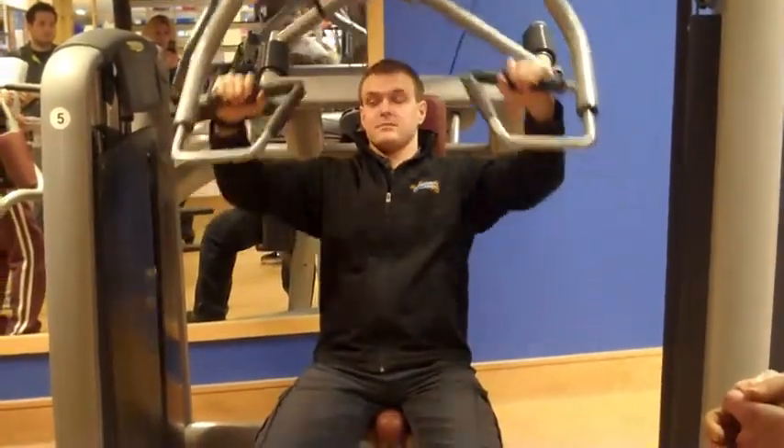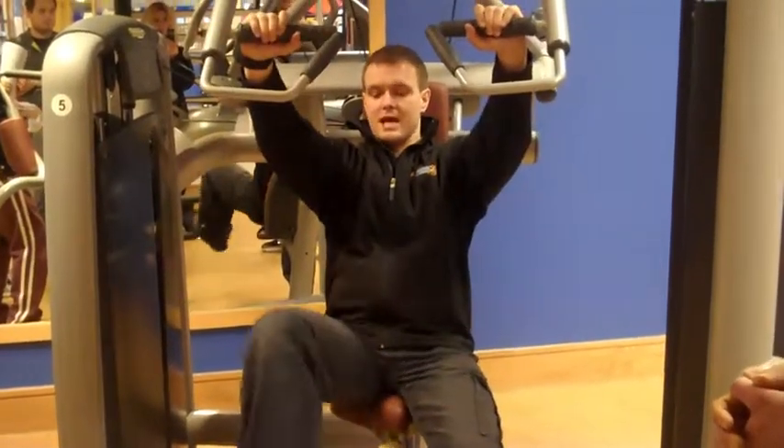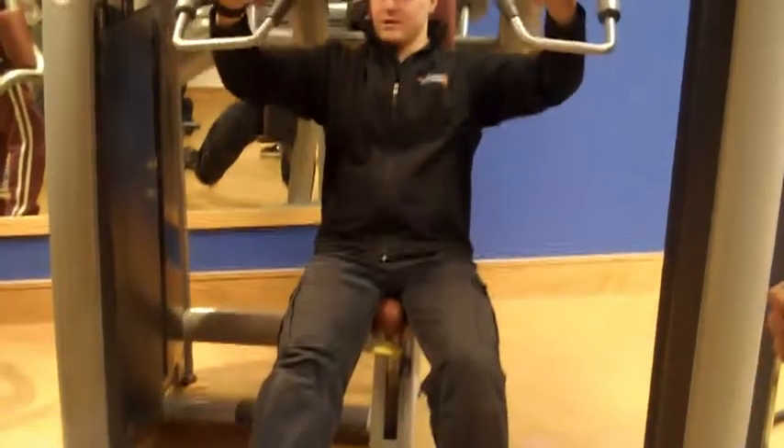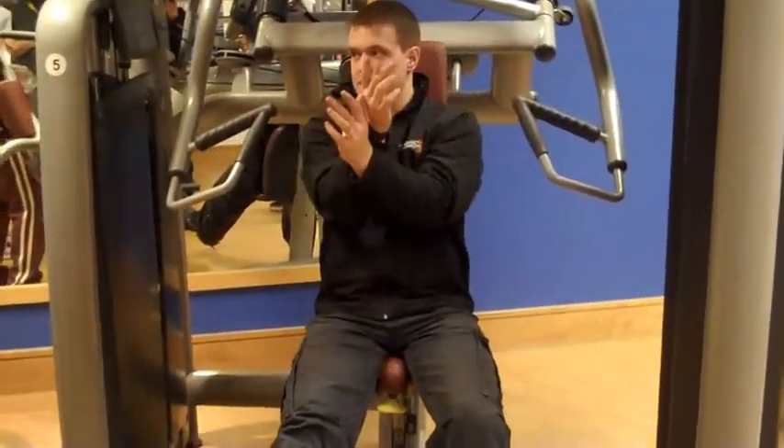Three down, just push up. When I'm finished, once here — put your foot down, catch the weight with your foot, hands in.